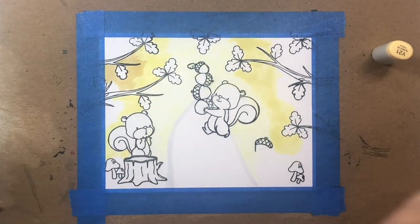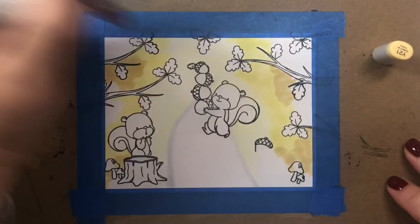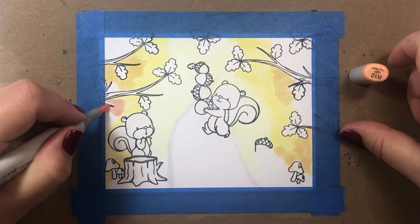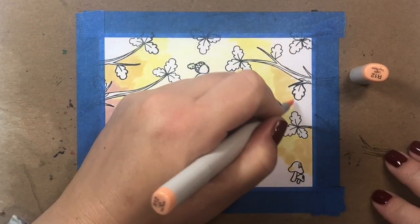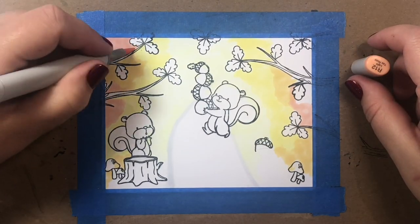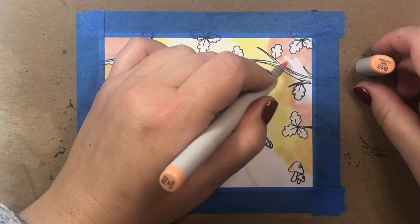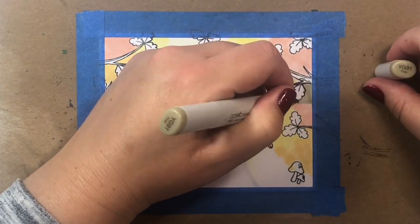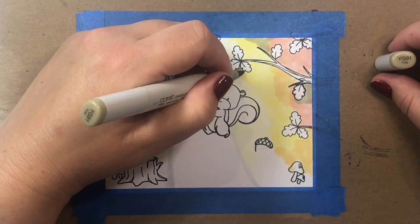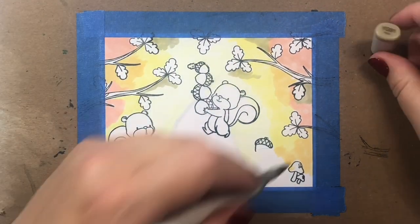I'm just adding in some shading with yellow and golden tones. I want my lightest yellows to be at the center of the scene and then my mid-tone yellows to be further off to the sides. We're also going to add a little bit of coral tones, orange tones, and some yellow-green as well here and there.